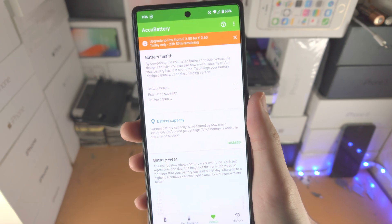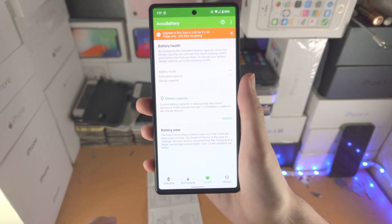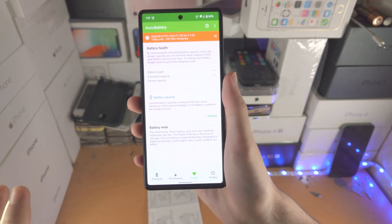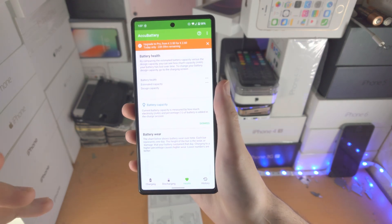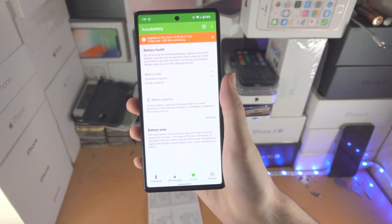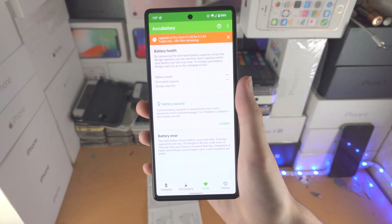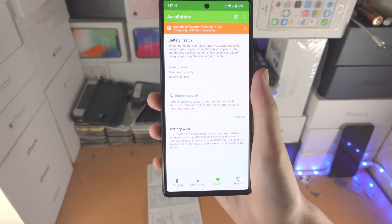In order to get health data, you need to use your Pixel 6 like usual and wait for it to die. Once it auto shuts off, plug in your Pixel 6 to the charger. Once it turns back on, open the ACCU Battery app and have it running in the background. Use your Pixel 6 normally, and once it's fully charged, ACCU Battery will measure the exact amount of battery health remaining in your Pixel 6.